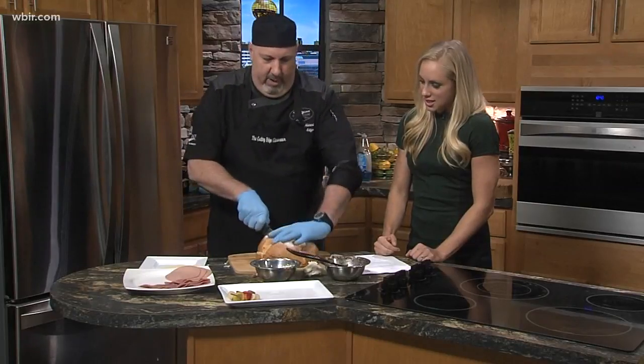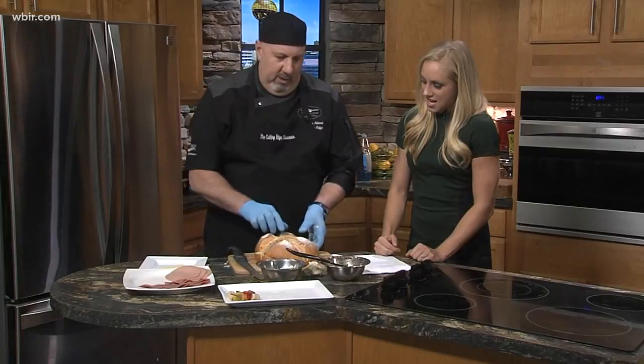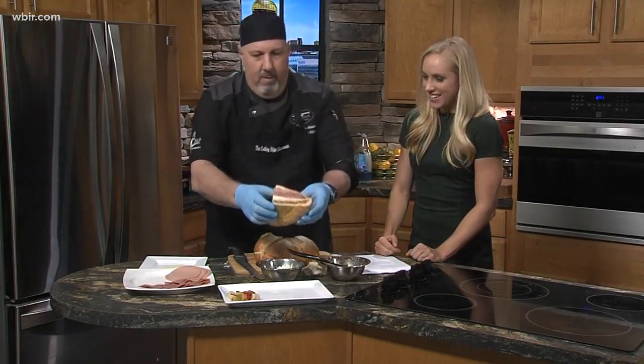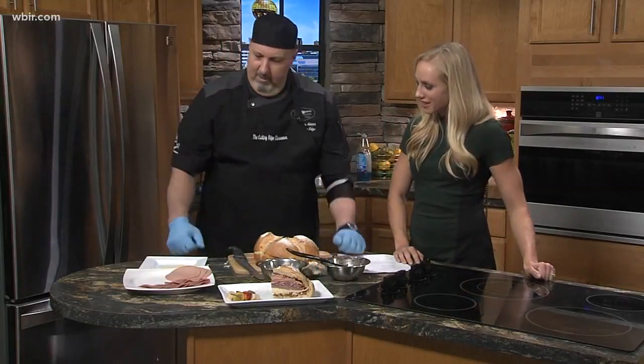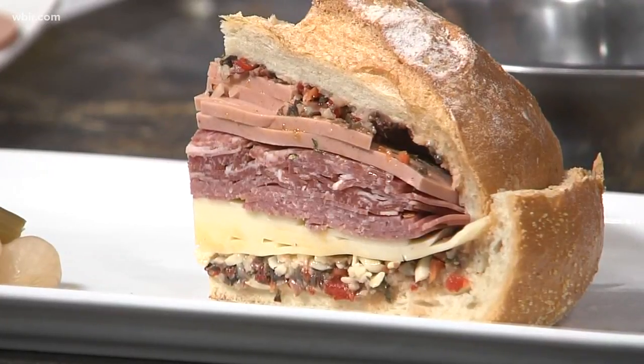That wasn't the easiest thing to cut through. So there it is — wow, the muffaletta. Beautiful. Thank you, Chef John. Lunch! No problem, my pleasure. You're giving us a little trip down to New Orleans. Thanks, we appreciate it. Thanks for having me.